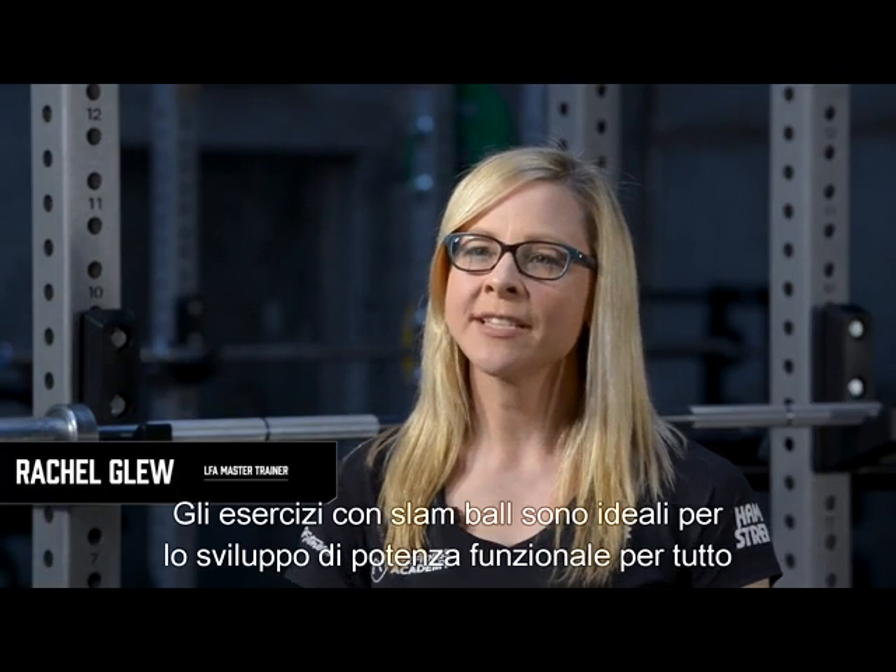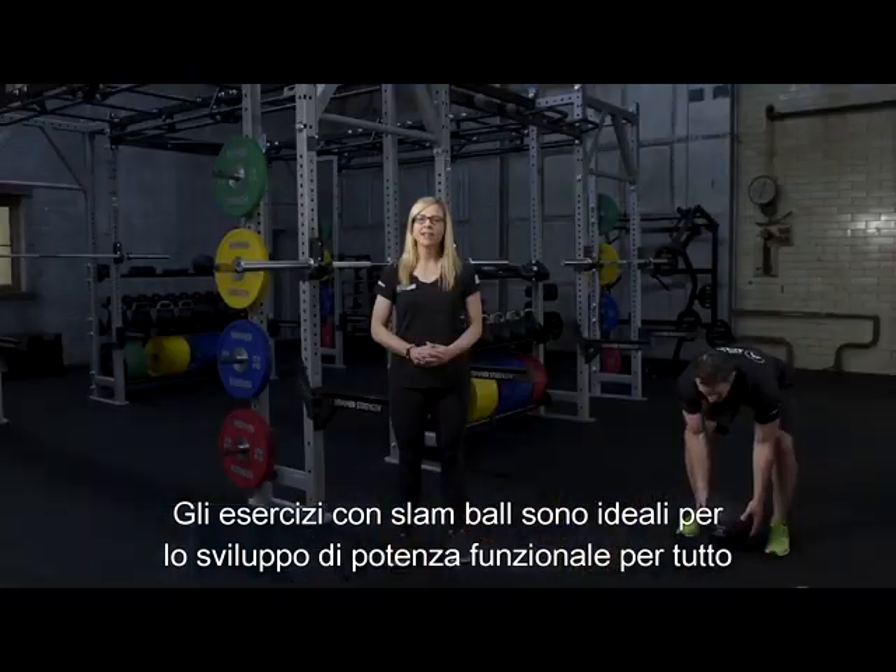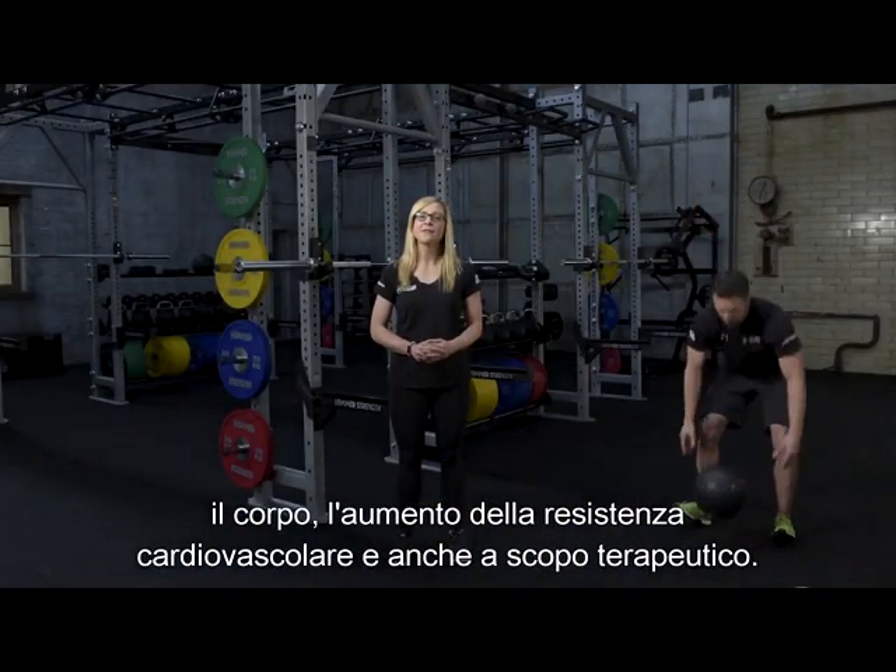Slamming exercises are a great way to build total body functional power, increase cardiovascular endurance, and can even be therapeutic.